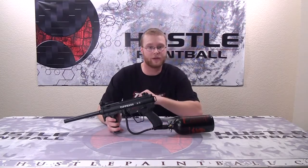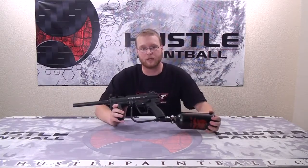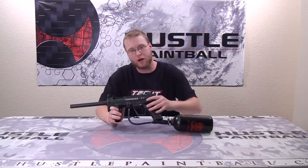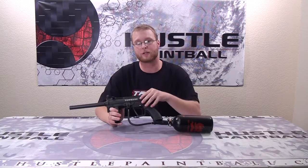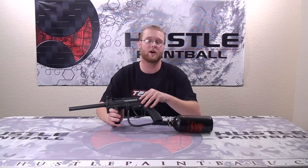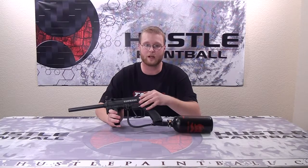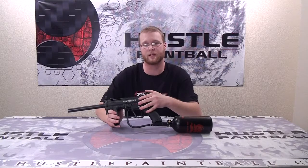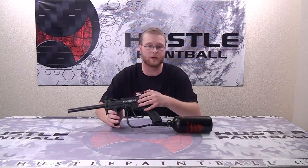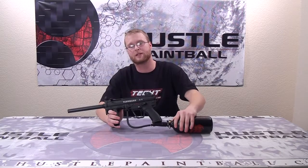This is easily the best double trigger for any A5 or older X7 out there, and you should definitely get this one. Teked is an amazing company — all their products come with a limited lifetime warranty and are made in the USA. Check them out at tekedpaintball.com, or find them on Facebook and Twitter at tekedpaintball. If you have questions, email us at videos@hustlepaintball.com or visit pbriot.com. Remember to like us on Facebook, follow us on Twitter, read our blog, and get this gear at hustlepaintball.com. Thanks for watching!